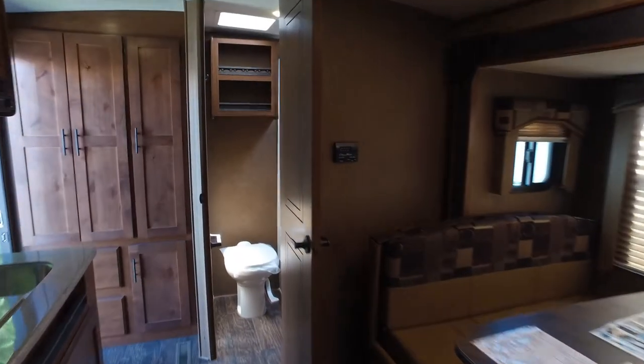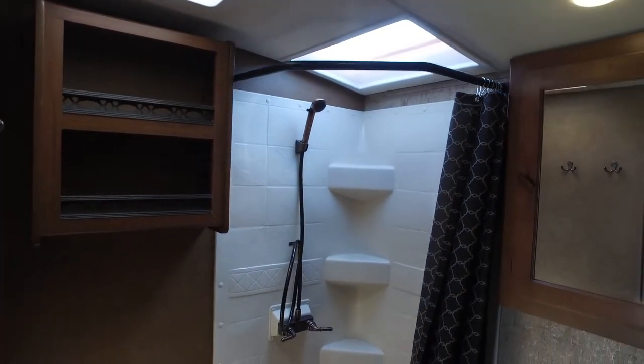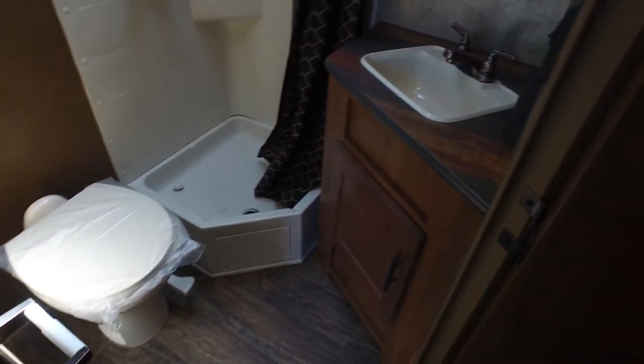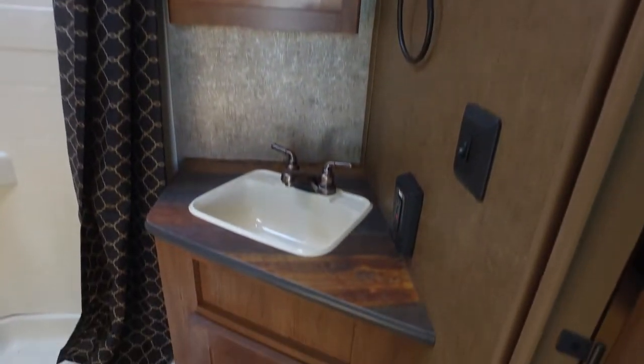We'll head into the bathroom. You can see it's a good-sized bathroom for an 18-footer. There's some storage cabinet in your shower, and a measured cavity in your sink.